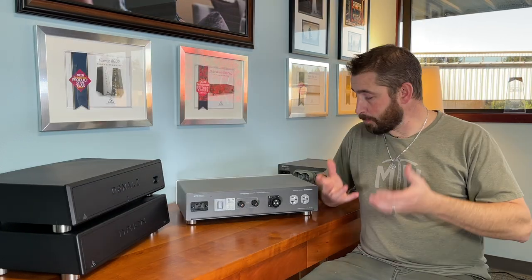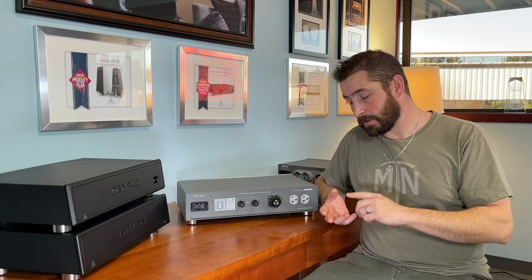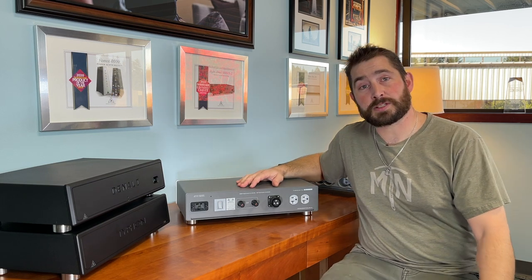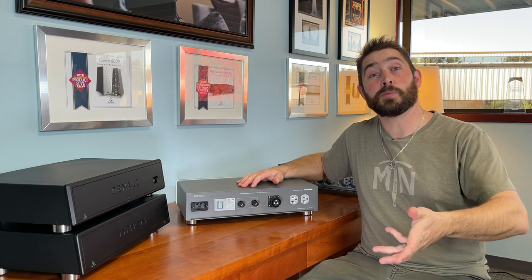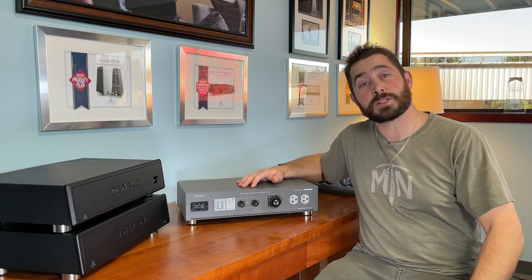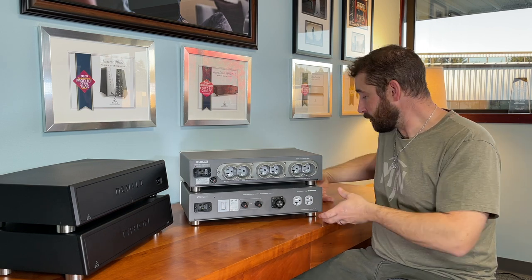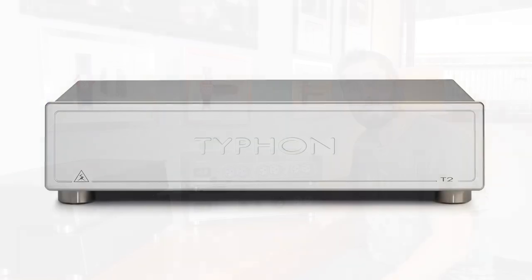I've been asked many times: 'Hey Richard, I only have an amp and a source, or I have an integrated and a source. I want a high performance power distributor that doesn't have eight outlets or 16 outlets.' The Typhon T2 represents just that. For simple yet high performing systems it will be revolutionary, bringing Everest level performance without the additional cost or size. It is a supercharger specifically designed by Kaelin with the best parts of the Everest 8000 packed into a smaller footprint, intended to enhance anything that comes in contact with it.